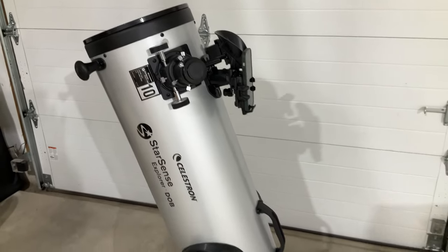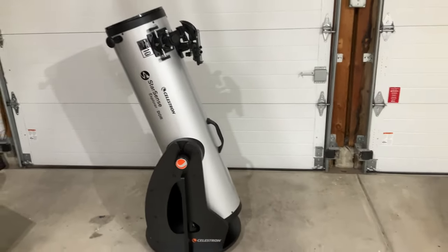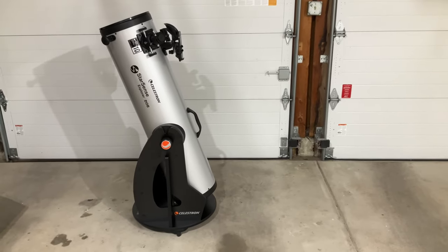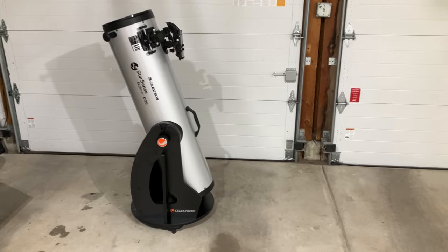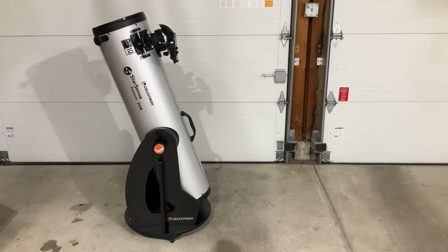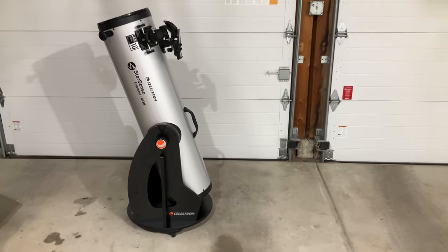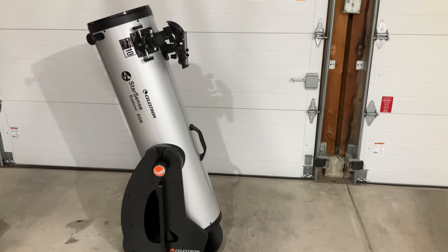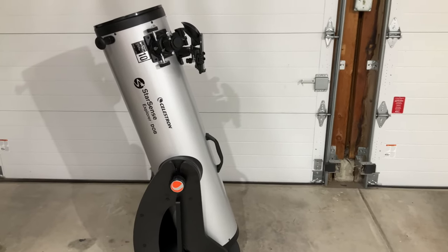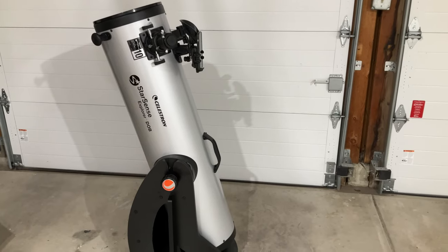We're back here in the garage now that I've got the whole Dobsonian reflector assembled. I'm stepping back so you can see just how large this telescope is. I measured it earlier from the base ground to the top of the tube — we're talking about 51 inches. It's not a particularly large telescope in the sense that it's mostly tall, so you could store this in the corner of a garage or a closet, but size is something to keep in mind.